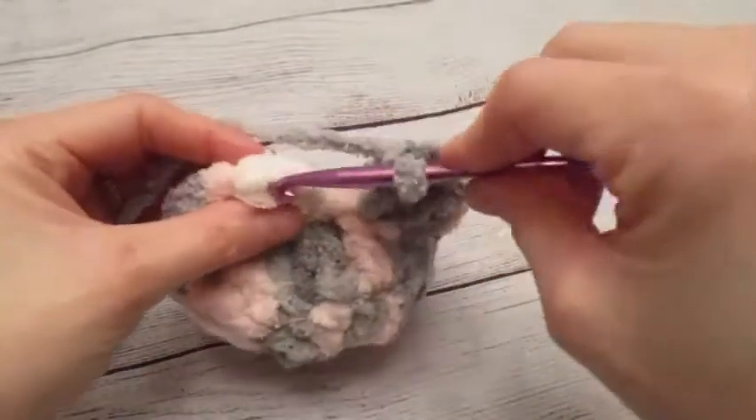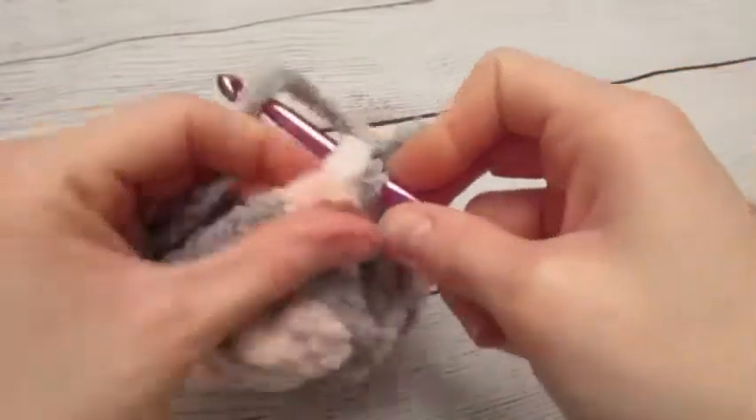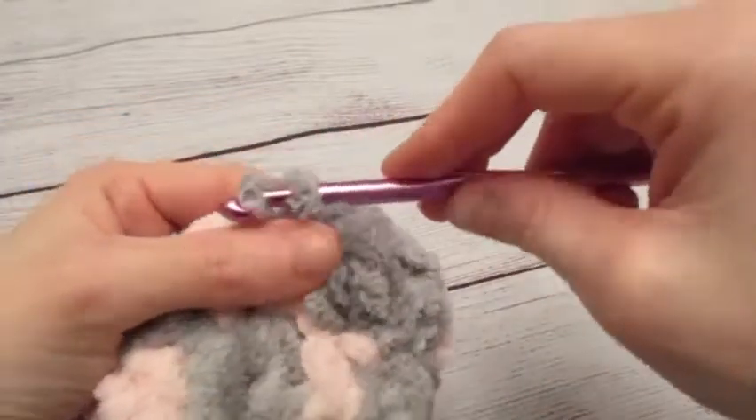Two double crochets in that last stitch from our previous row, and then we are going to slip stitch in our first double crochet.